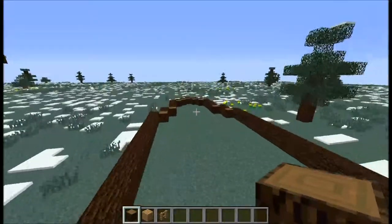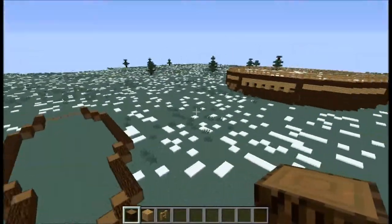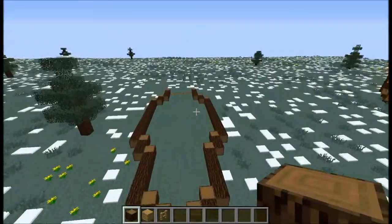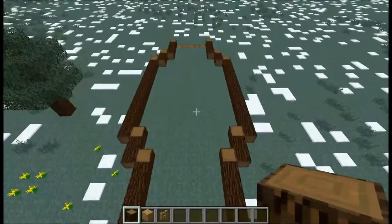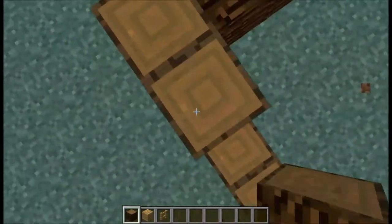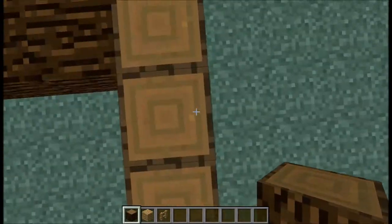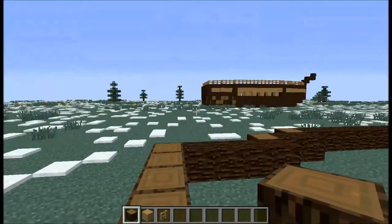Alright guys, you should have this shape right here. If you don't, maybe you want to play back the video again. But we're going to go on to step two — we're going to build this up one block, and then another six.